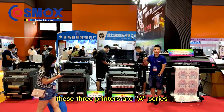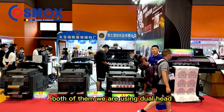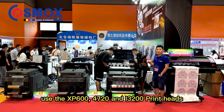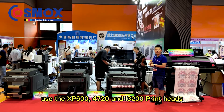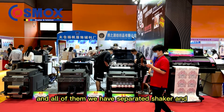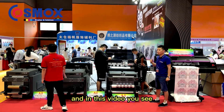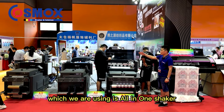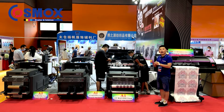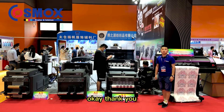These three printers are the A-series: A3, A2, and A1. All of them use dual heads — you can also use the xp600, 4720, and i3200 printer heads. You can see we are printing at a fast printing speed. All of them are available with a separate shaker or an all-in-one shaker. The all-in-one shaker shown in this video allows customers to save space and makes maintenance and machine setup easier.